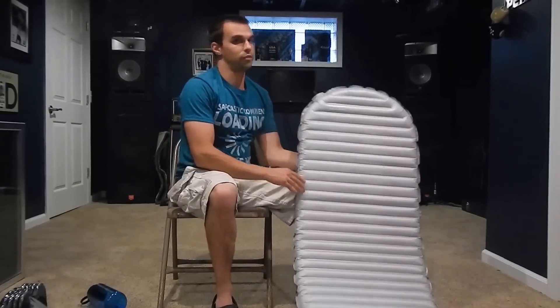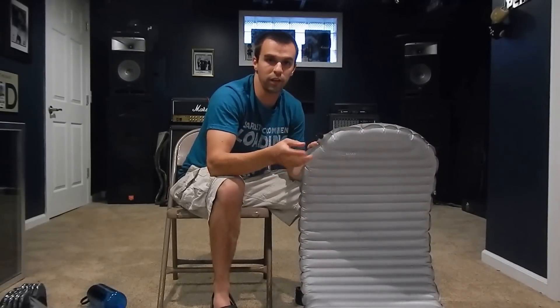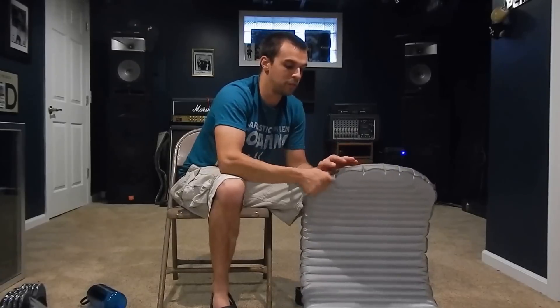As far as comfort, this thing is amazingly comfortable. Just let a little air out, get it to your desired firmness, and you'll be out like a light all night.